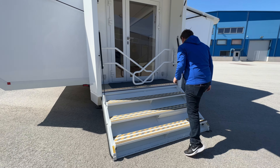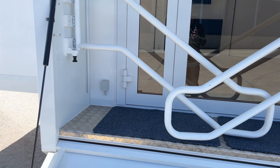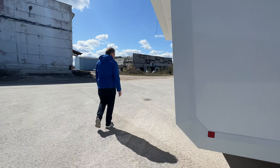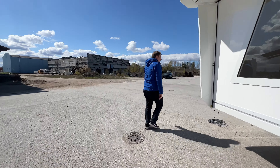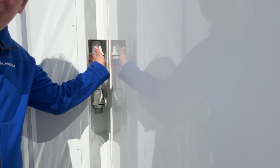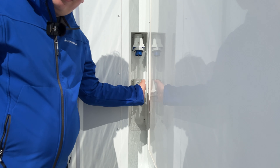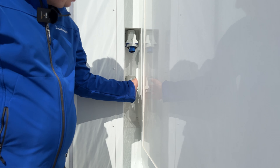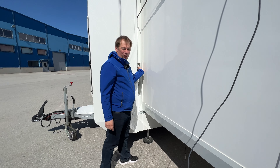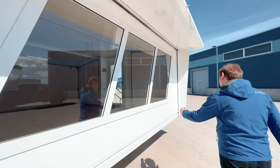There are sockets on the outside here as well. The inlet is hidden — we also have the Starlink cable here. There are two 16-ampere inlets so you can work with one, or if you have higher power consumption you can use both to run all appliances at full power. Three-phase connections are also possible. Let's go inside and have a look.